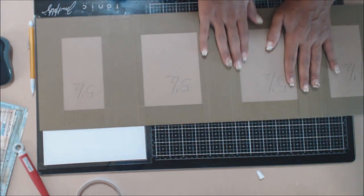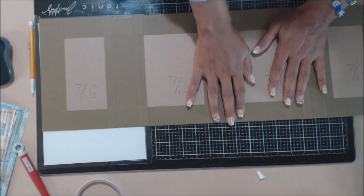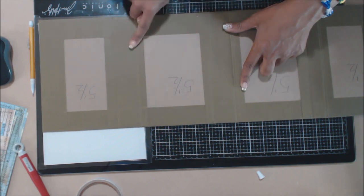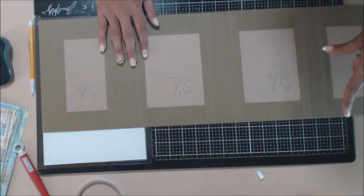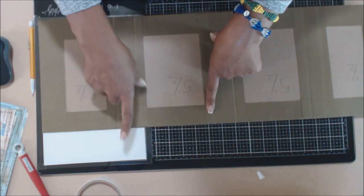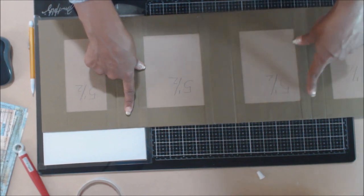I've taken several pieces of the card stock that we used to cover the lap book. I've cut two pieces at three inches by eight and five-eighths, and one piece that is two and a half inches by eight and five-eighths. You need two pieces that are three inches by eight and five-eighths, and one piece that is two and a half inches by eight and five-eighths.